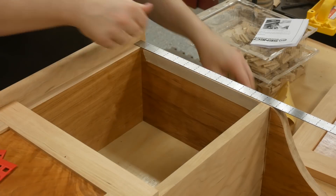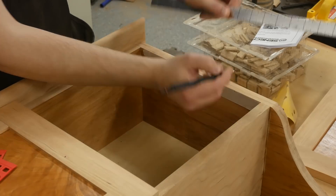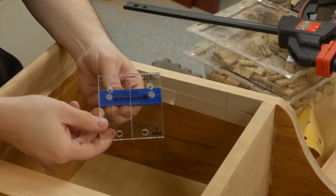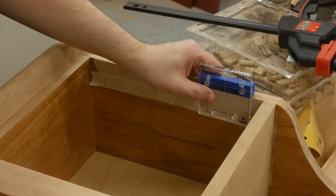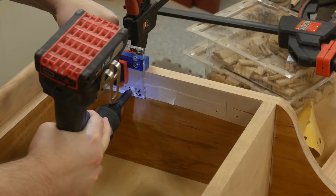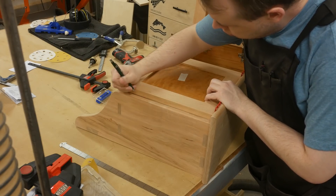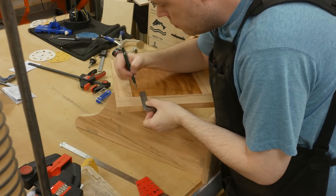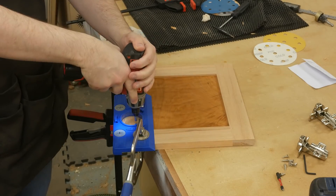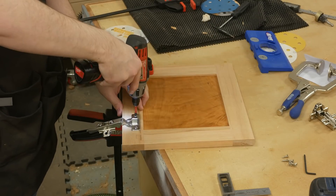I'm using euro style door hinges. To install them, I made a mark three inches down from the top and three inches up from the bottom panel. I like using templates - the one in the video was purchased from Rockler and was made for Blum hinges, but it worked for these cheaper hinges as well. I placed the doors on the cabinet and shimmed the top using 1/16th inch shims, then transferred the marks. I use the Kreg hinge jig on all my cabinet door projects and it works great. With the holes drilled, I can install the hinges and then install the doors.